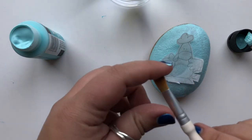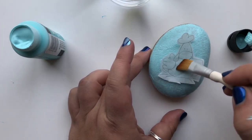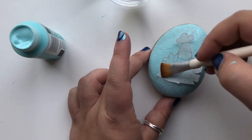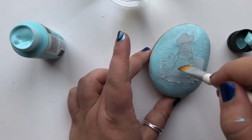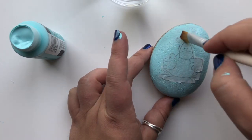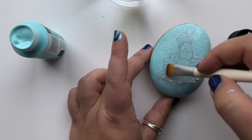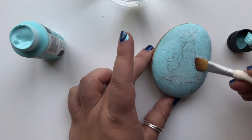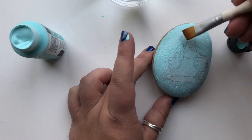Lay the image on top of the damp paint and then use a dry soft paint brush that doesn't have any water or paint on it to smooth out the image, pressing it down into the paint. This is the time that you need to work out any wrinkles that are in the tissue paper and make sure every single part of this tissue is stuck well to the rock so it's nice and smooth and flat. Take your time with this process if you need to.